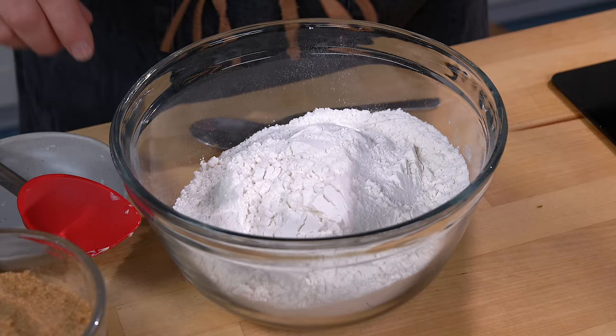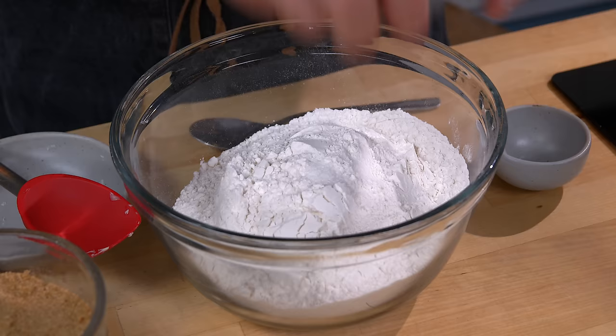Now, I've got flour here. I'm adding salt and baking soda, and we'll just give that a bit of a stir.